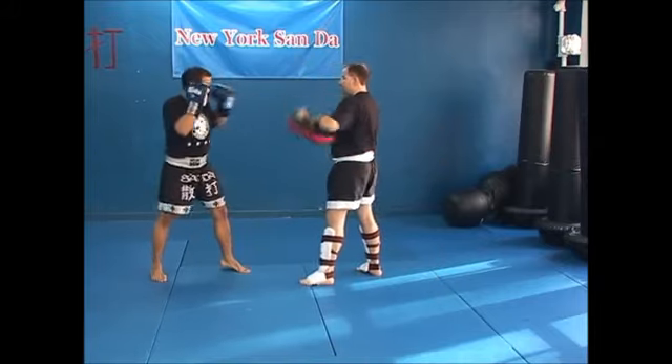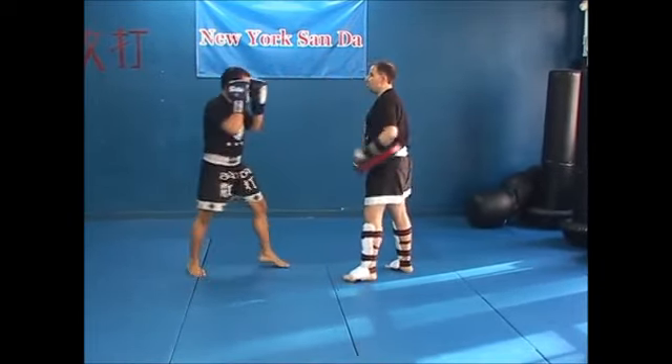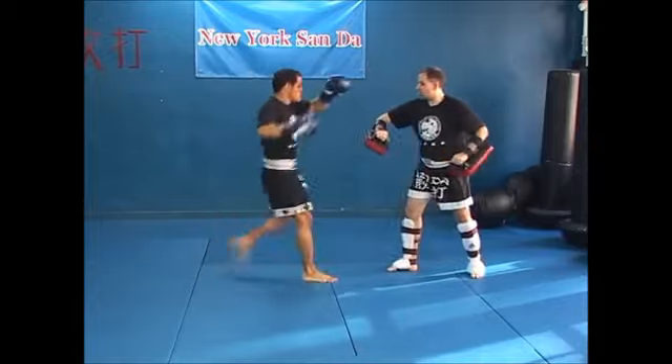So we've got jab, cross, elbow, uppercut. We've got jab and elbow. We've got jab, cross, knee. We've got jab, cross, switch knee.